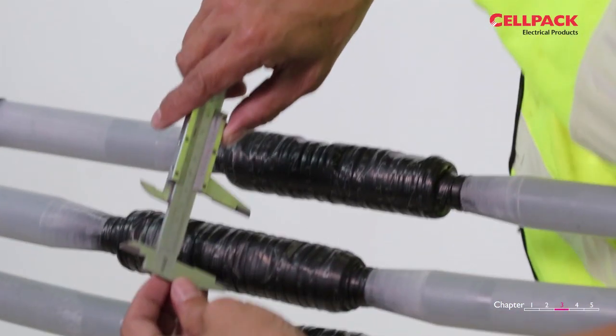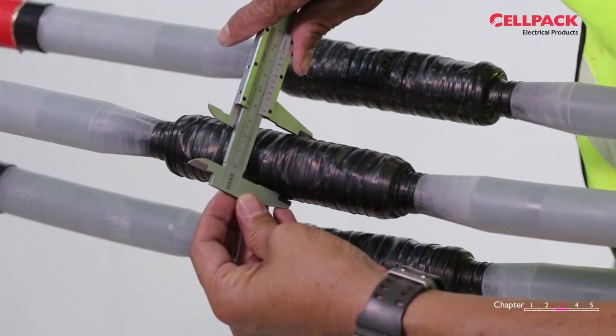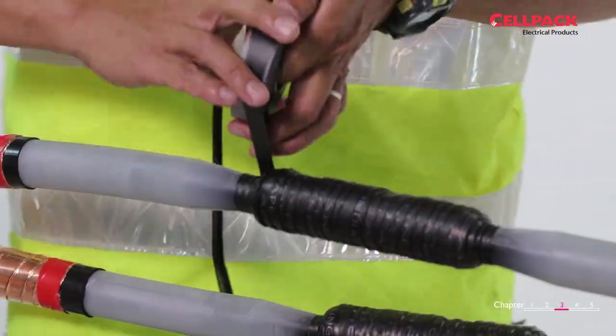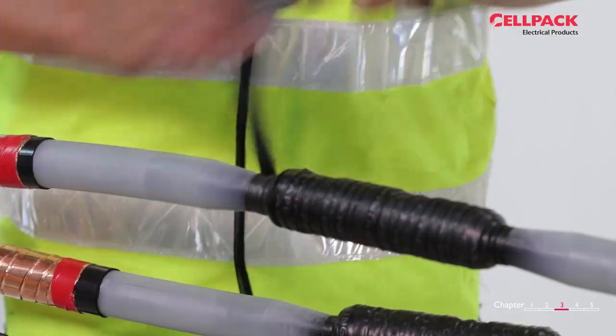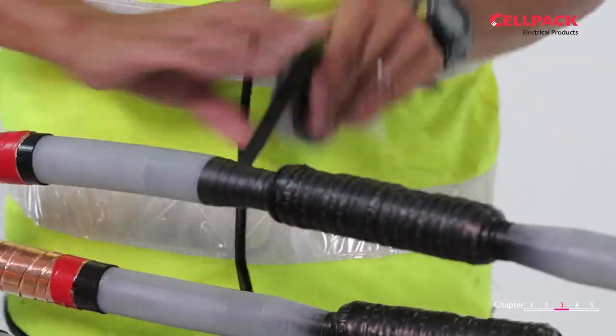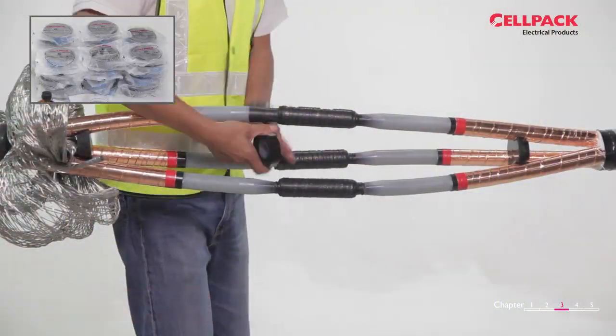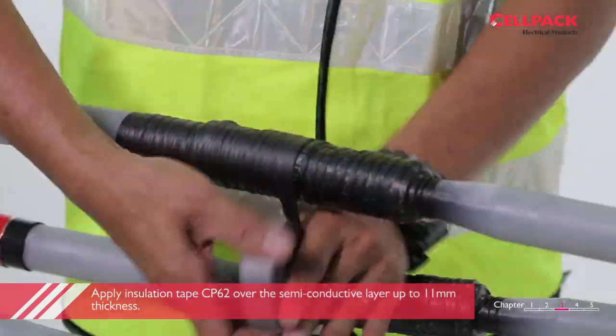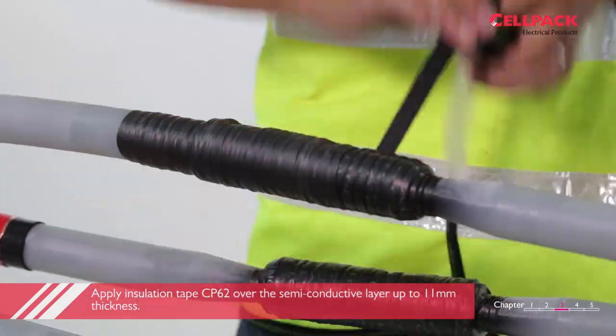Measure the diameter over the taped connector by using a caliper. Record the value, then set the caliper to a diameter of the recorded value plus 22mm. This shall be the final outer diameter after taping of the high voltage insulation tape CP62. It means that we need to build up the insulation tape CP62 with a thickness of 11mm.